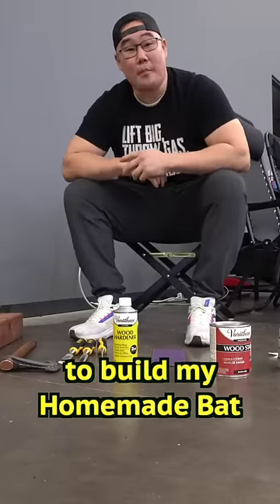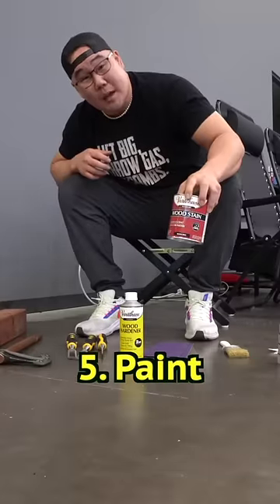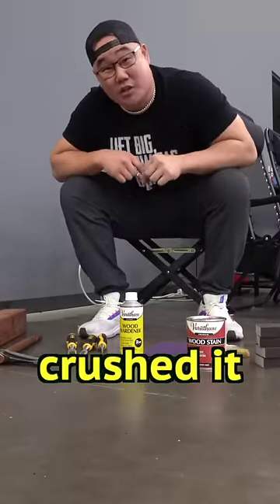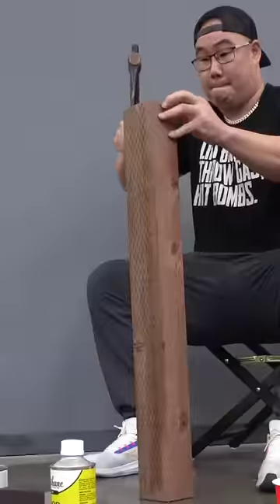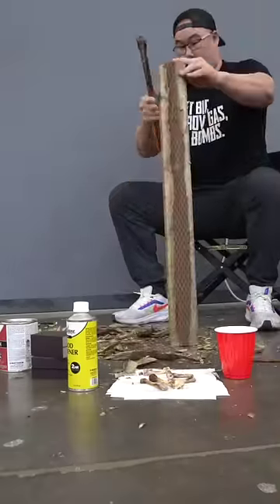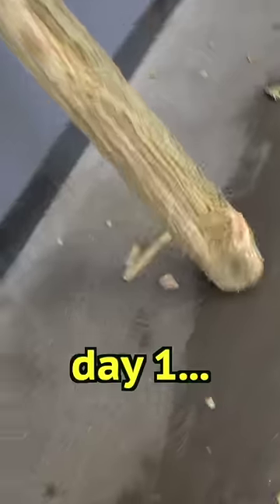Alright, today is the first day to build my homemade bat with cedar wood, hatchet, wood hardener, sandpaper, and paint. My guy wanted a bone rub bat, so I picked up a rotisserie chicken and crushed it. We're gonna bone the bat. People want to know what has a better chance at getting a home run — the pile of wood or your back? Day one.